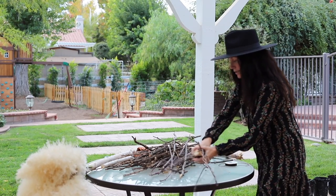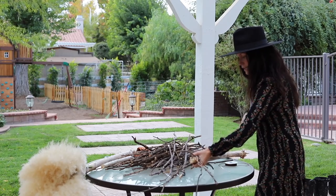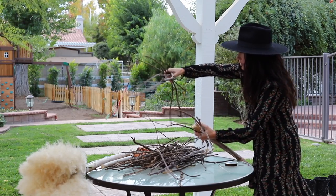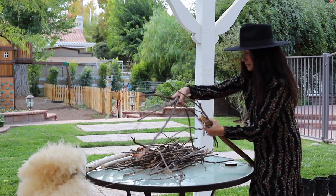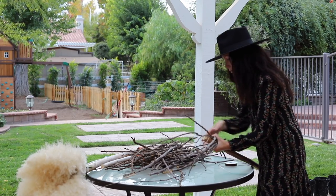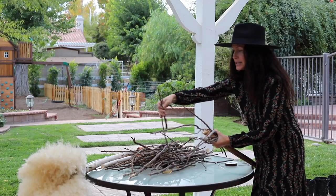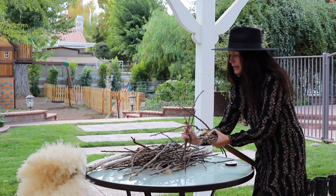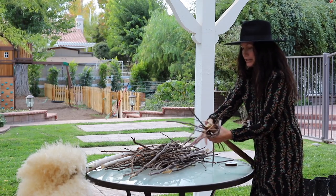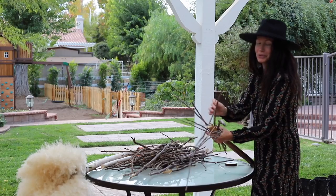I am going to start putting all of these sticks and just taking them by the handful. This is a fun project to do if you have kids too, or like besties - you guys can have a Halloween craft night. I wish I had friends to do craft nights with - you guys are my friends.